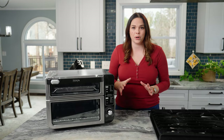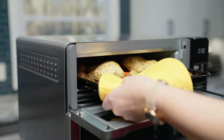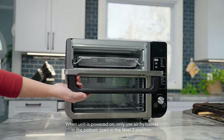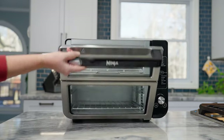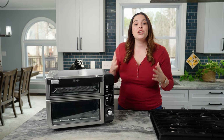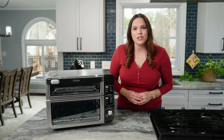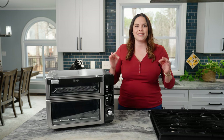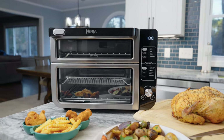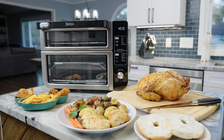Now let's talk about Ninja's flex door. The flex door creates two separate ovens, allowing you to use the top oven independently from the bottom oven zone. Simply press the flex door button on the oven handle to open just the top oven, or pull the handle to access both the top and bottom ovens. Ninja's double oven is also engineered with smart finish technology that syncs both ovens so that they finish cooking at the exact same time.